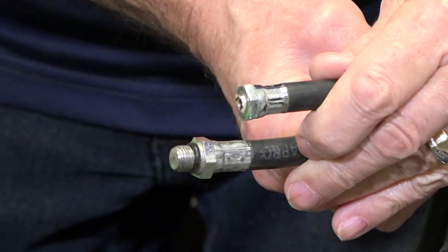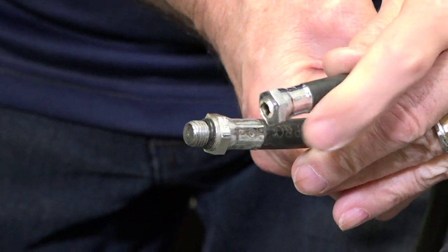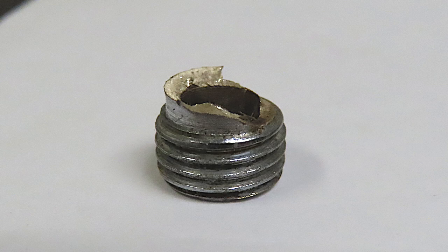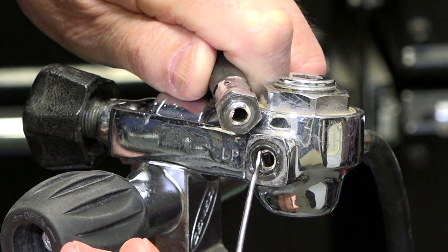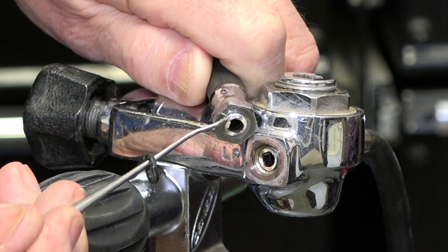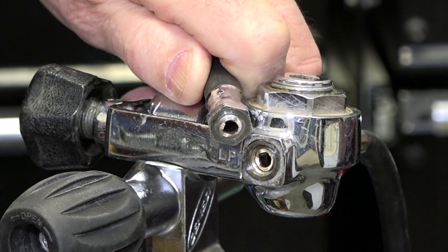Something's missing on this one — the thread is gone. Son of a gun. It snapped off, and that thread is in there. Now you see there's the O-ring, and right there is the end of the hose — right there is the thread stuck inside. Now what are you going to do?